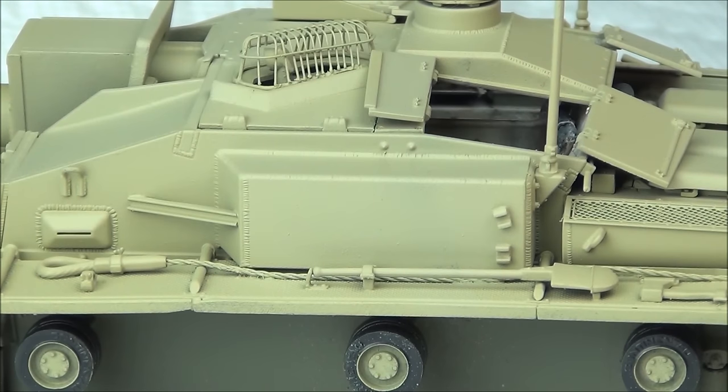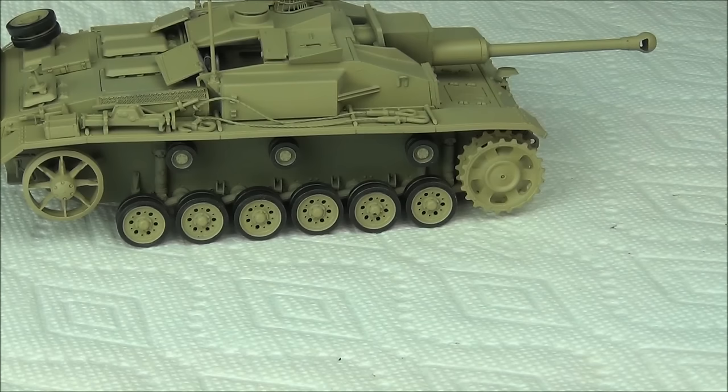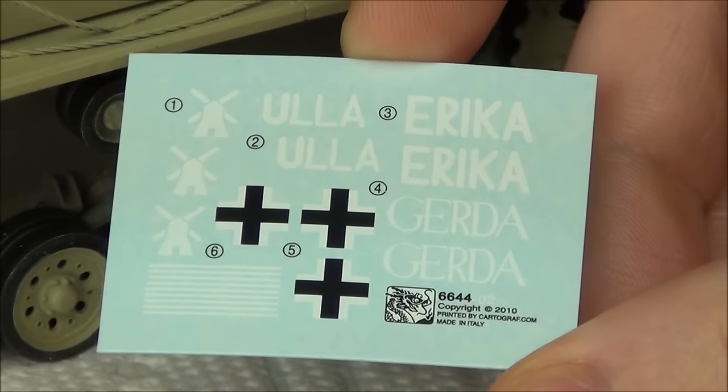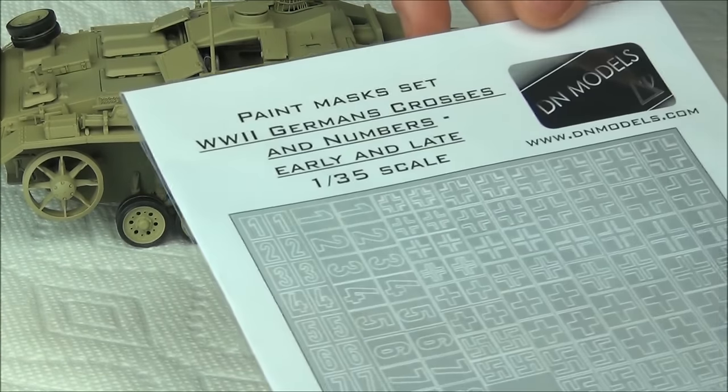To begin, our StuG needs some markings to make it a uniquely German tank — unit markings and some German crosses. These Dragon kits always come with really nice cartographed decals, which I've never had any issue with, even though I apply them over a just satin paint color. I don't want to use any gloss coats or anything like that. But I actually wanted to try out these German paint masks from DN Models.